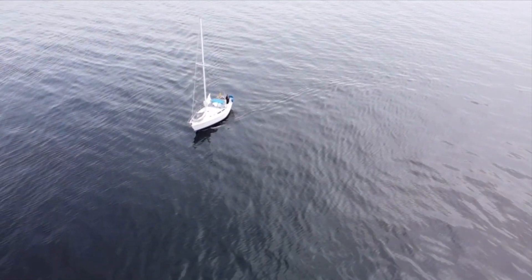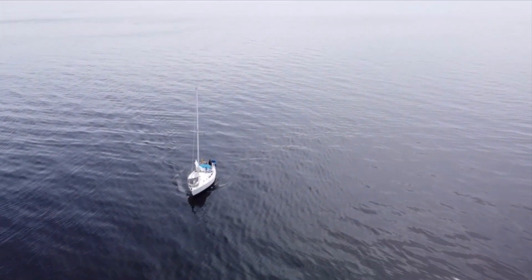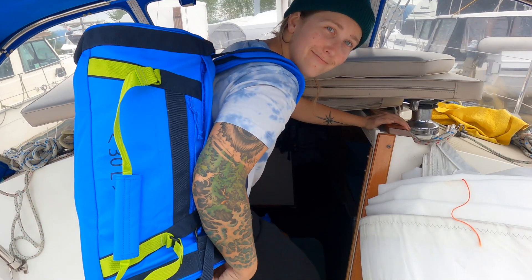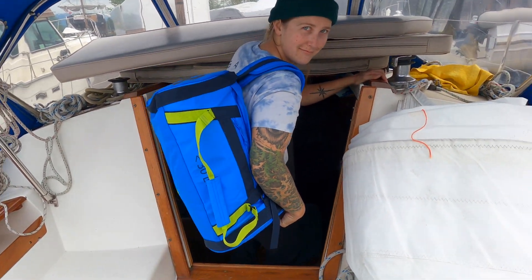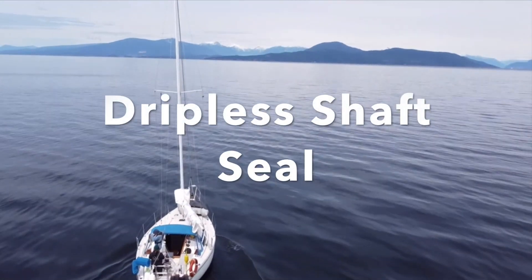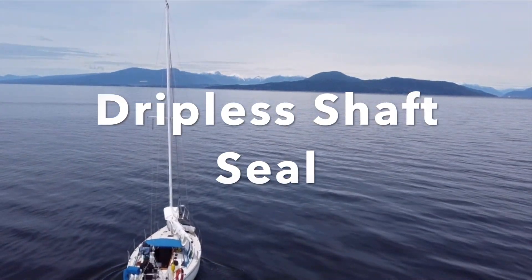Welcome to the Venture BC Sailing Channel. This is Venture, my 1988 Catalina 30. This is me — my name is Kiana and this is my partner Marianne. And this is installing a dripless shaft seal.